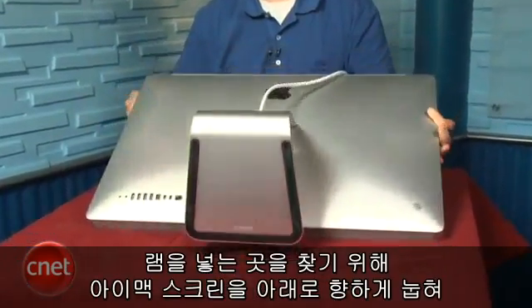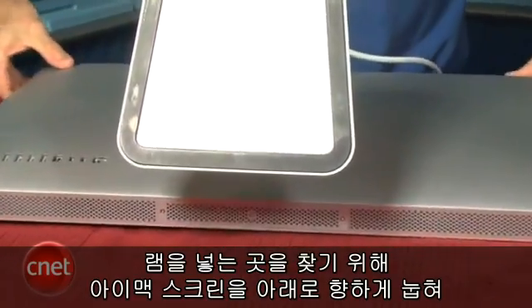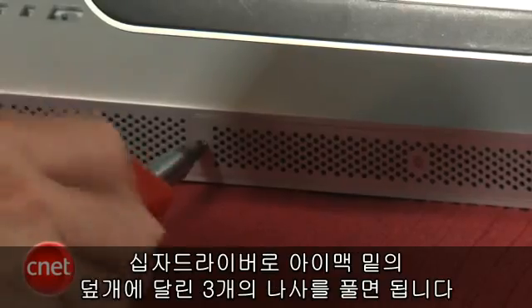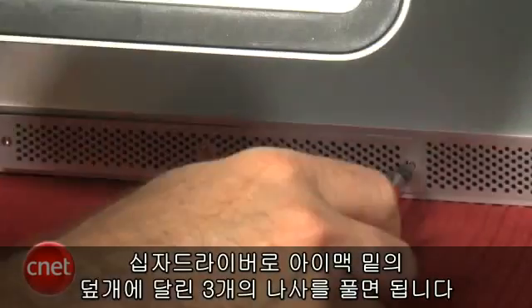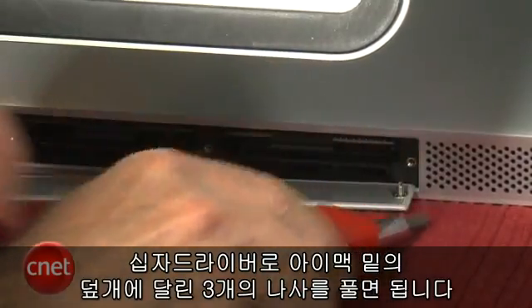To get to the memory compartment, you lay your iMac on a soft surface with the screen facing down. Then all you have to do is take a Phillips screwdriver and unscrew the three screws for the plate that covers the compartment on the bottom of the iMac, and you'll be able to find where your memory is hiding.